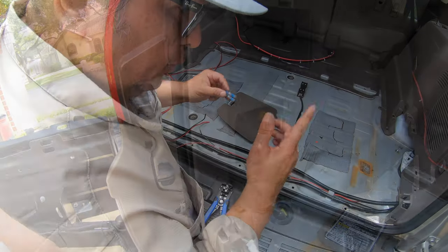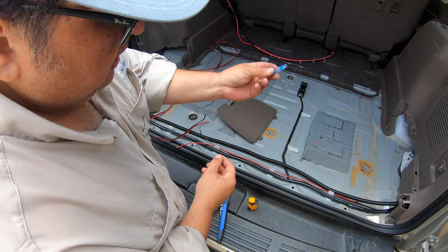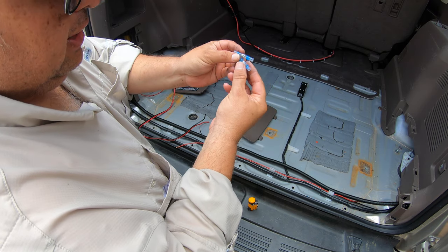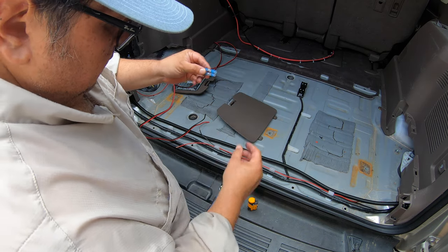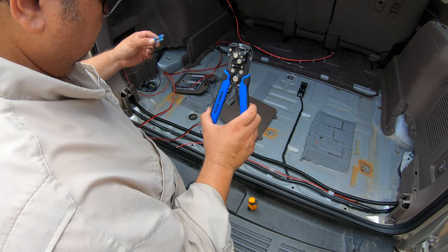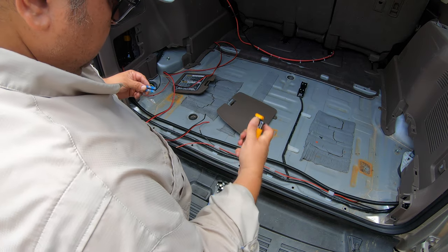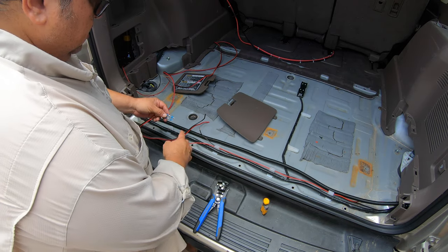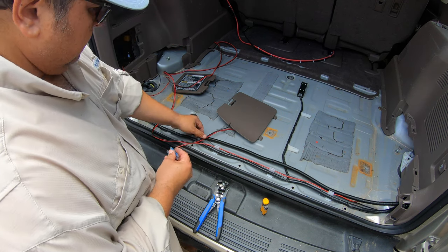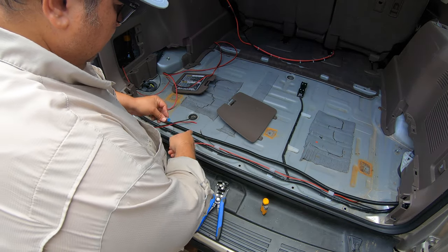For this next step we're going to need 14-to-16-gauge wire connectors - these are the solder butt connectors. I'm also going to be using this wire stripper and a little torch. I'm going to go ahead and merge the extra cable that I'm going to need to run up there and connect it to the existing connector that I have right here.